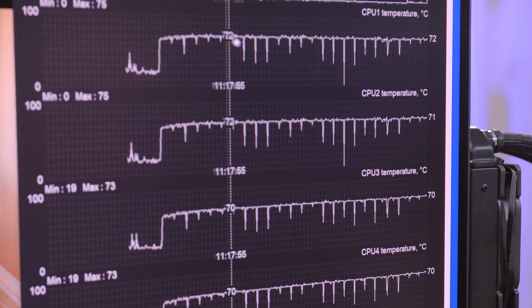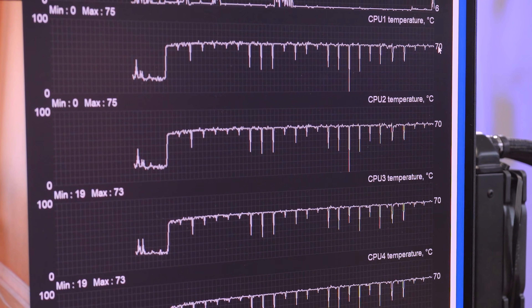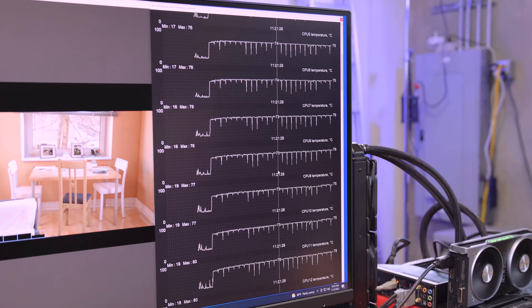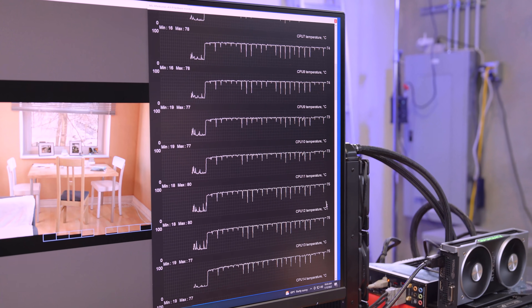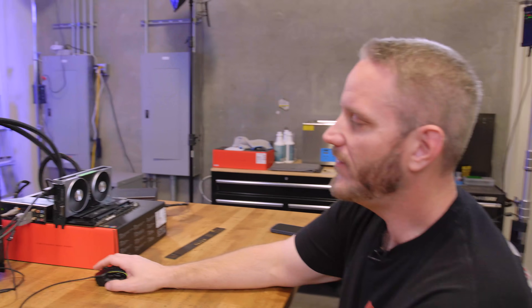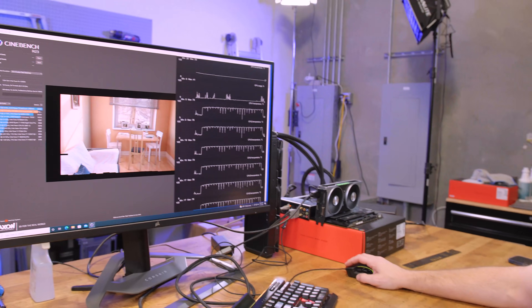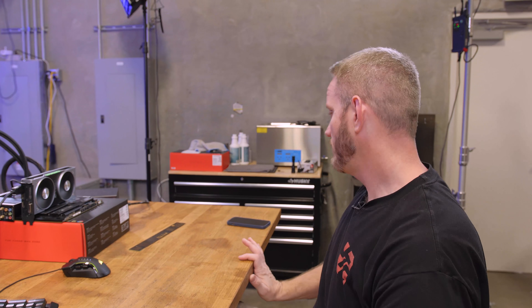It's been running for a while now and our temperatures are not climbing whatsoever. If we look at cores 11 and 12 again — the two hottest — they never spiked any higher. That's 78, 78, max of 80. We need to stop the test now — look how fast this temp shot down, 25, 22. Next thing we need to do is the washer method, and after that I really want to lap the CPU.